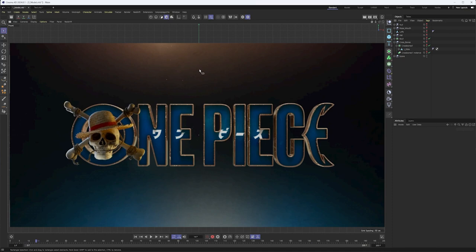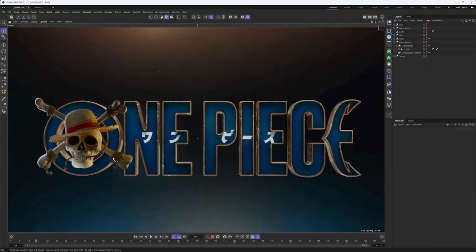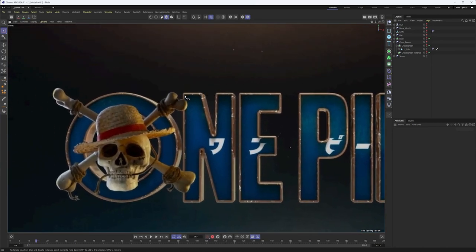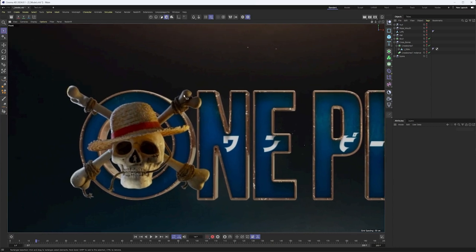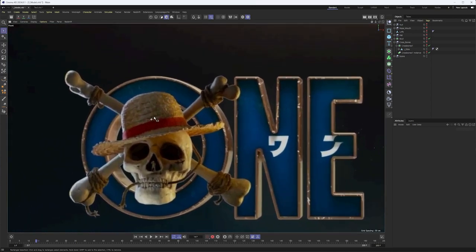I'll go through and create a few letters — I already have them all technically done but just so you could see the process. If you're more comfortable with the pen tool in Illustrator, this is absolutely where you could do that too. I want to point out we're at a slight disadvantage here because we are working with an image that already has camera perspective on it. You can see the perspective on these letters, so it's important to be consistent with where you start. If you want to start on the inside, fine — just do that for every single letter. If you want to start on the very outside, great, do that for every letter.